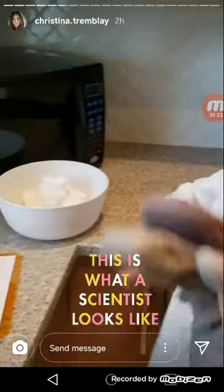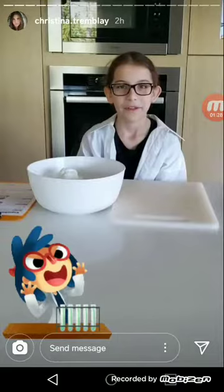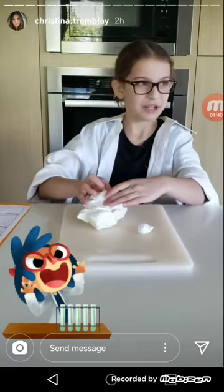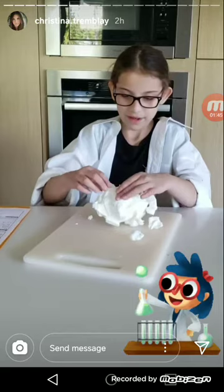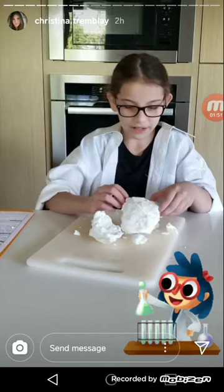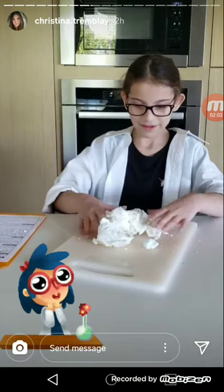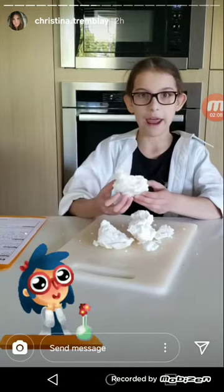We can set a timer for two minutes and wait until we can touch it. It's safe to touch now. So we're going to touch it. It's crunchy. It feels like — it's not like clay. It's gross. A bit hot from the inside. It's going everywhere. It's like a big bread on the inside.